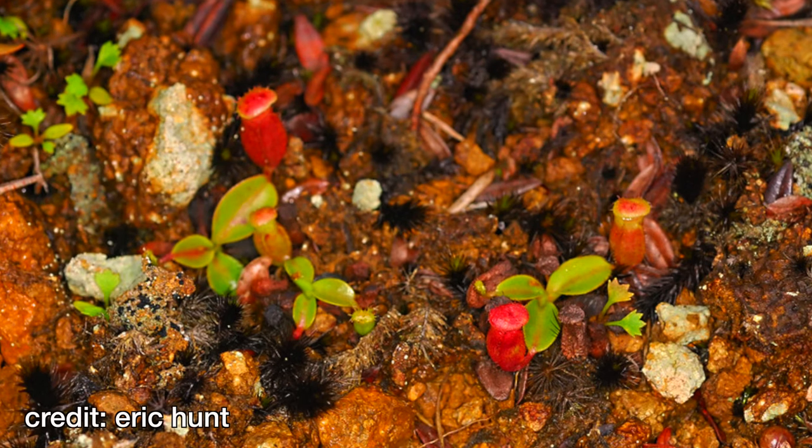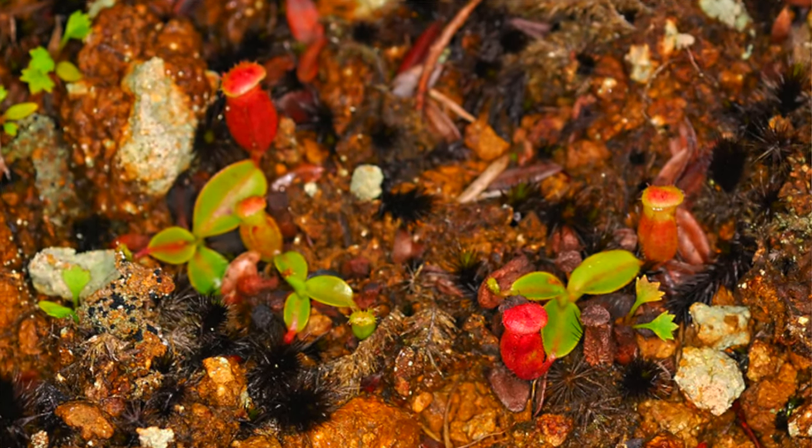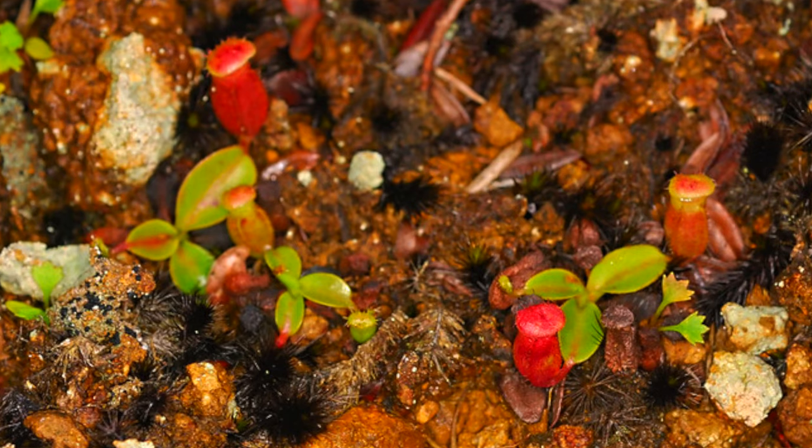There are several methods for propagating Nepenthes. You can grow them from seed but you need to be very patient as they can take years to produce decent sized plants. You can layer some species or hybrids, but in my opinion the easiest method is simply to take cuttings.